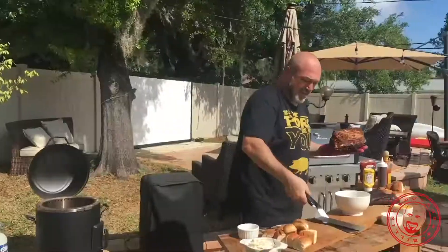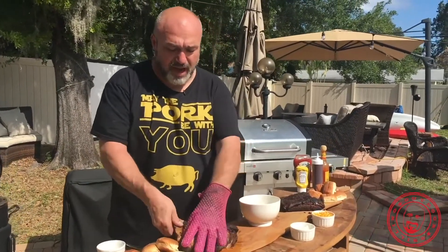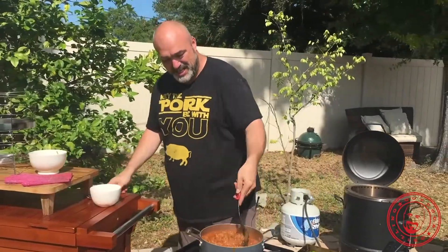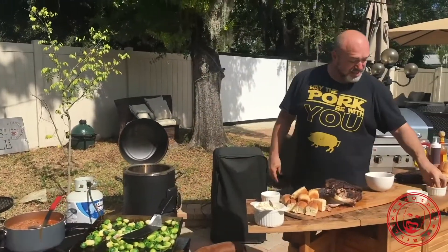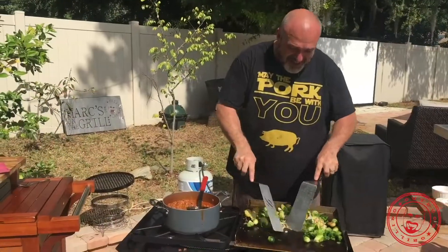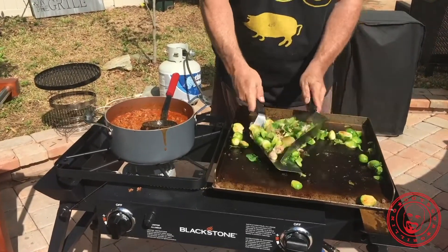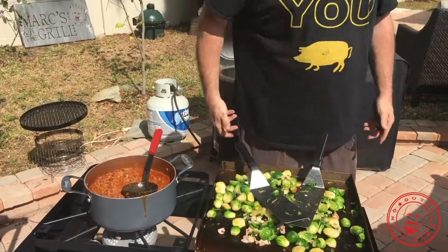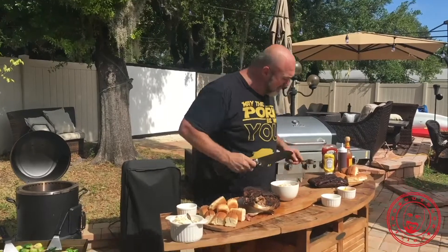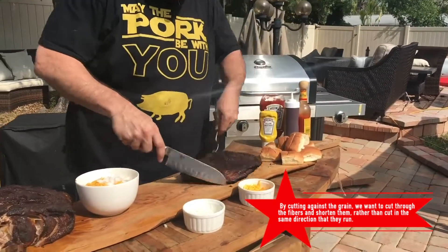We've got pulled pork in the bottom, and this thing is fantastic to clean up. Let me go ahead and put the brisket here. Now, when you're cutting into a brisket, you want to make sure you go against the grain — that away. Let's get this served up.